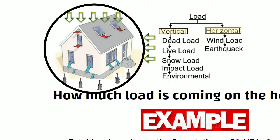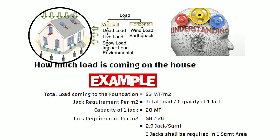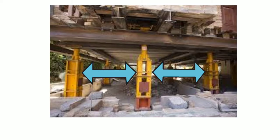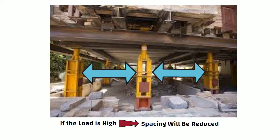Please note this calculation is made just for understanding purposes, and I am only scratching the surface of this topic. The spacing between two jacks depends on load — if the load is high, the spacing will be reduced, and if the load is low, the spacing will be increased.